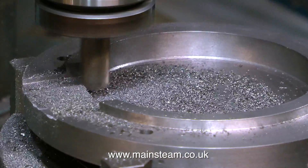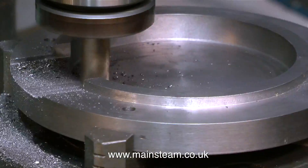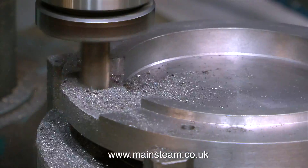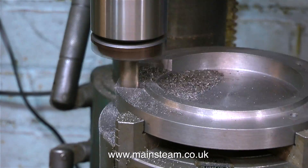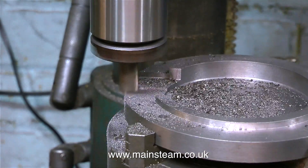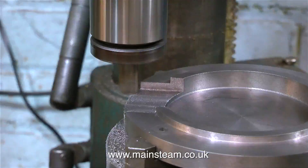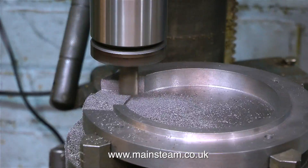When machining cast iron, the same rules apply whether you're using a single-point tool like a lathe tool in the lathe, or a multipoint tool like this end mill in a milling machine. The speed you're watching this at is not real-time — this is speeded up 20 times. The real-time speed is quite slow, and just so that nobody falls into a coma, I did it this way so you can see me getting through the work fairly quickly.